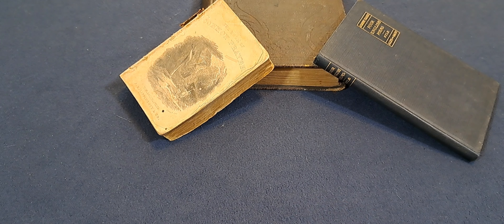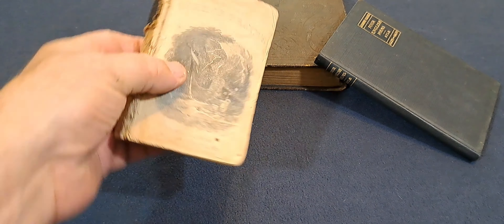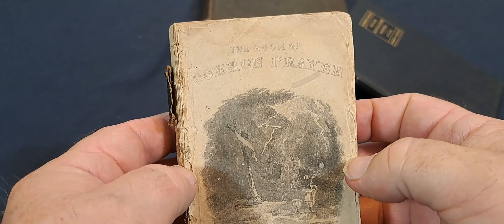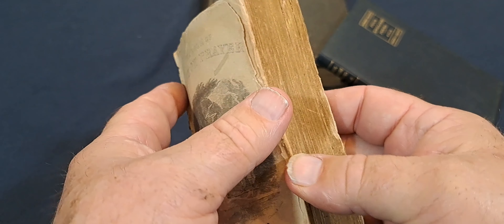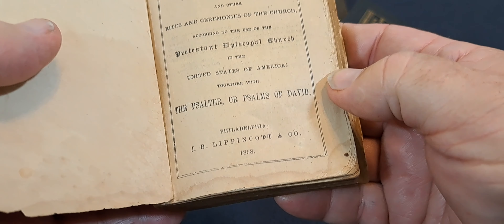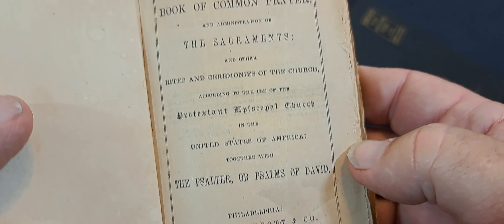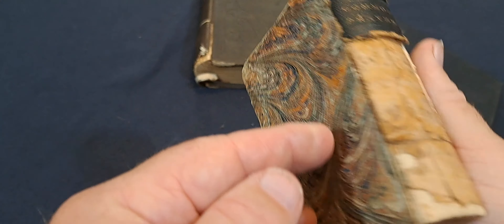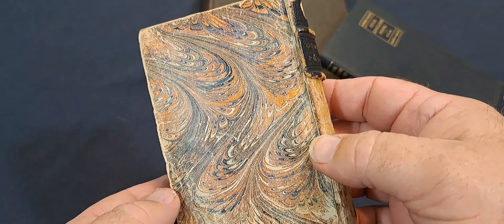My backdrop today — I collect all kinds of old things. This is an old book, a prayer book. You can see right there. This thing dates, I think, to 1858. Pretty old book. Not in very good shape — not worth anything without the spine and the covering on it, really. Kind of crazy. 1858.